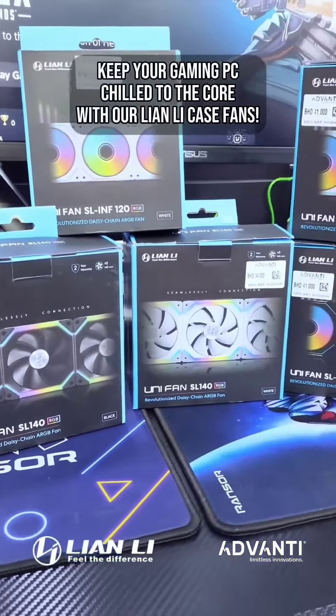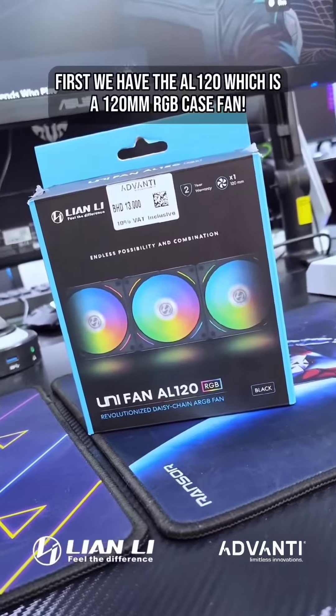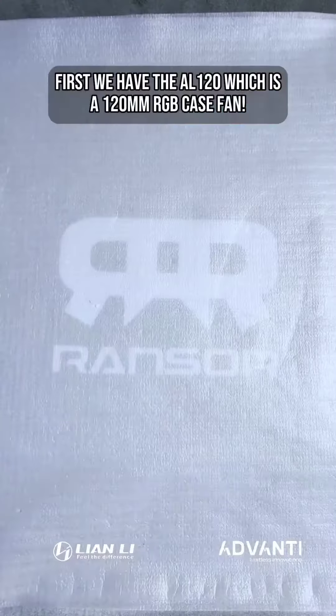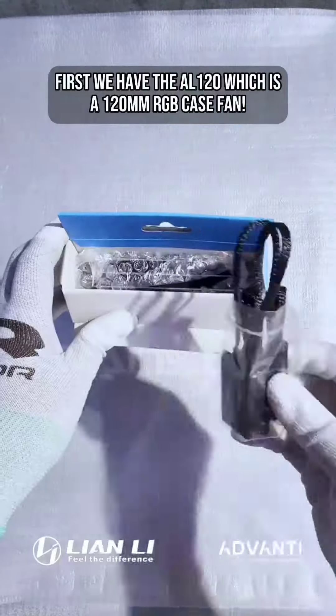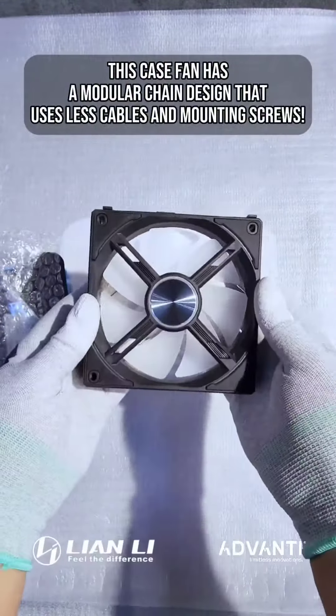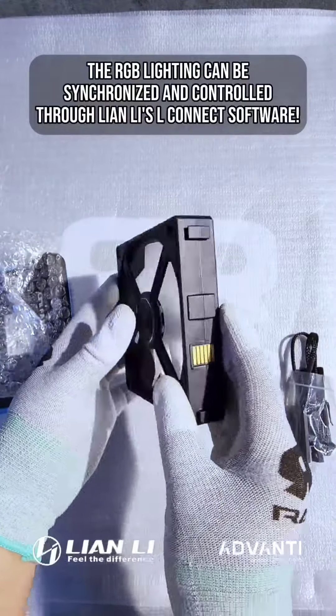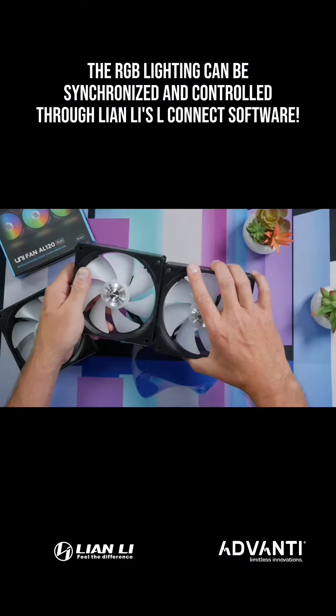Keep your gaming PC chilled to the core with our Lian Li case fans. First we have the AL120, which is a 120mm RGB case fan. This case fan has a modular chain design that uses less cables and mounting screws. The RGB lighting can be synchronized and controlled through Lian Li's L-Connect software.